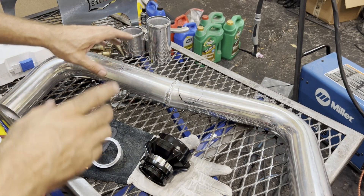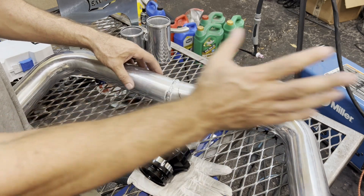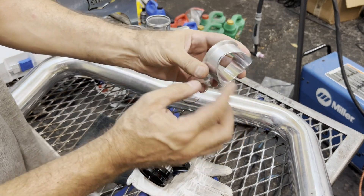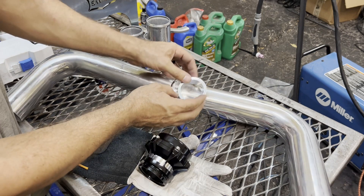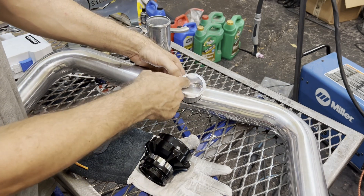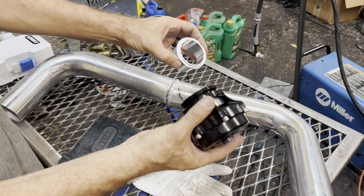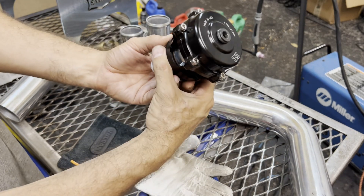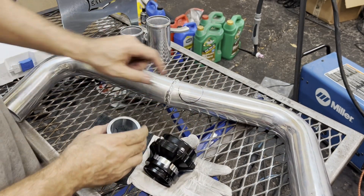Next we're going to get a blow-off valve put onto our charge pipe. I already marked the spot when it was up in the car. It comes with this aluminum mounting piece - you can see it's curved for a pipe. I need to tweak it a little bit but it's going to fit right on there. I'm going to bore that out and get a hole in here, get that welded on, and then it attaches right to your blow valve. There's a clamp rather than a bracket that attaches the two together, and it's going to sit right there. Let's get started.